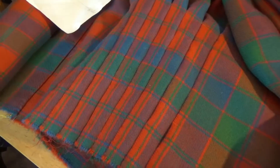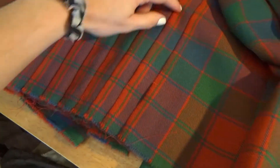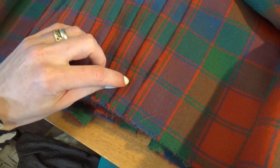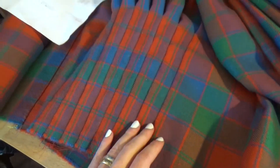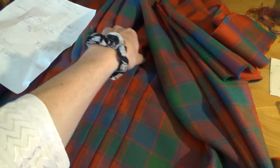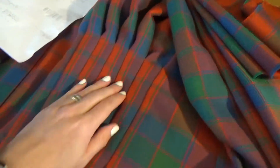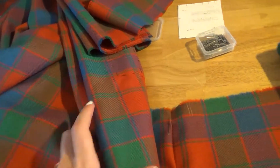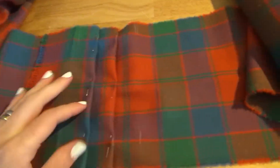In my kilt, I'm pleating to the stripe. Each pleat is meant to have this red stripe as the center. You can see here where the fabric is actually folded down, and then this upper part gets sewn down.